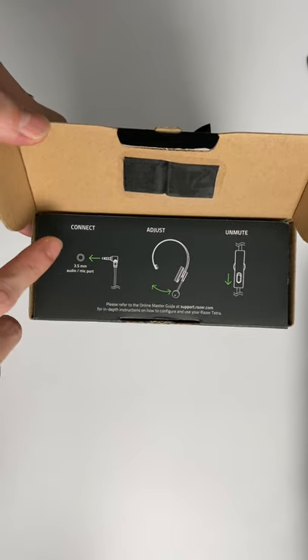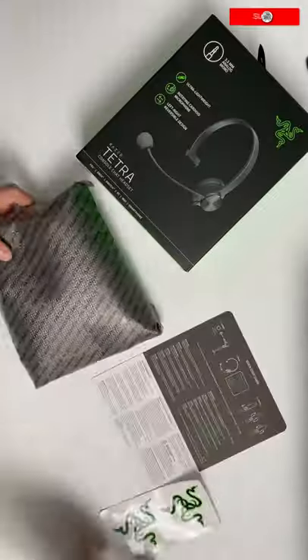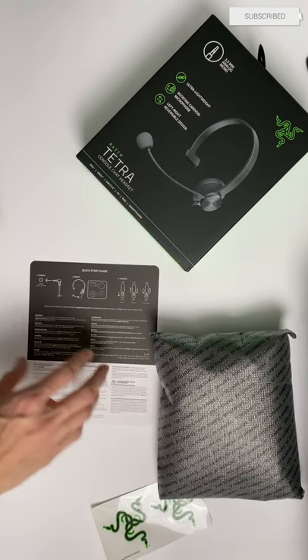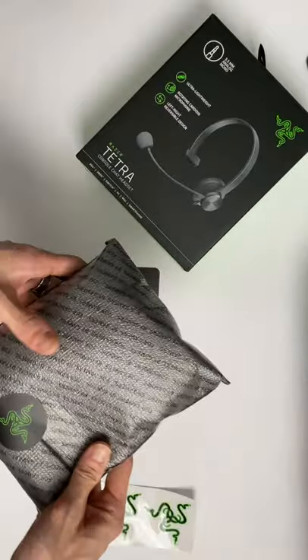There's a quick start guide at the top — connect, adjust, unmute. Three things in the box: the official quick start guide, stickers, and obviously the headset.